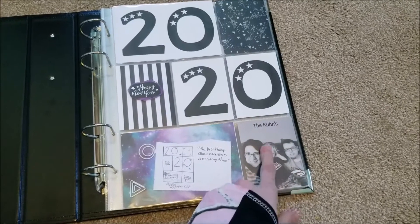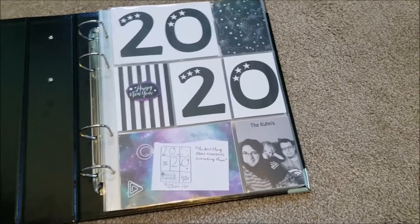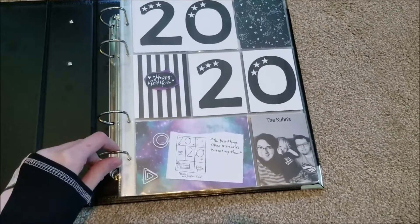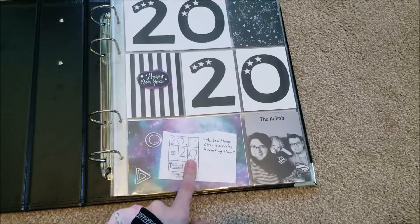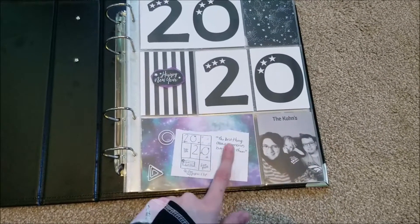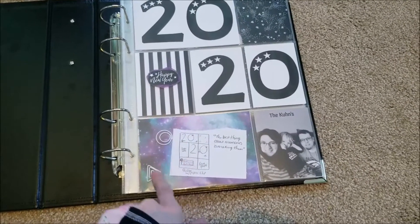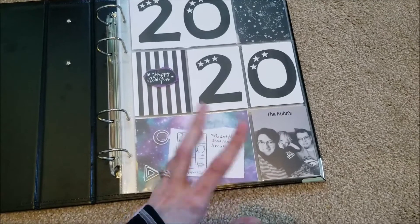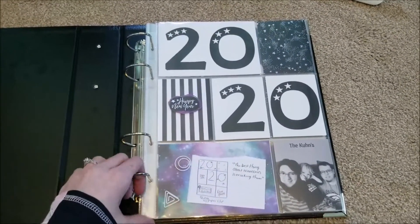I added a black and white photo of the family from January, so it's kind of like the beginning of the year. And I want to add a quote that says, 'The best things about memories is making them.' I'm probably going to add these paper clips and put the quote on a little piece of paper — I haven't completely decided how I want to do that, but something along those lines.